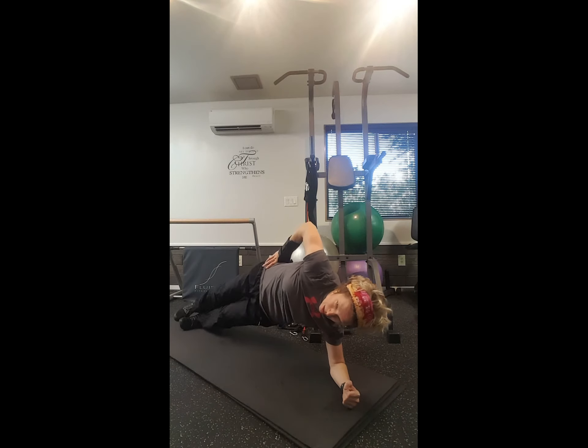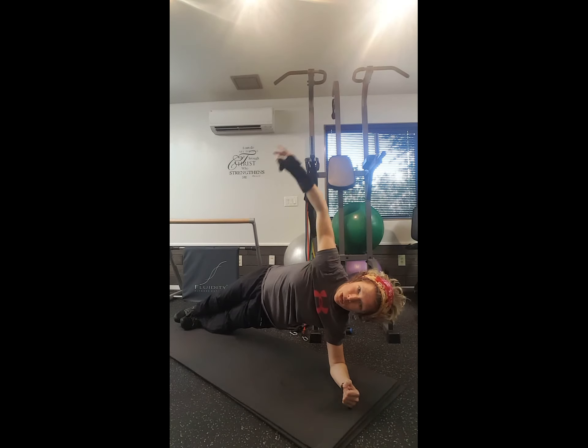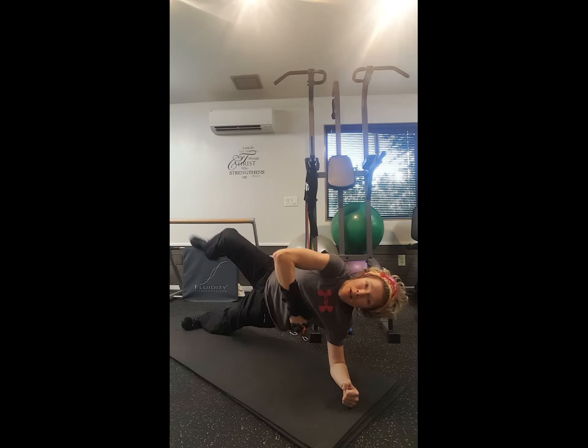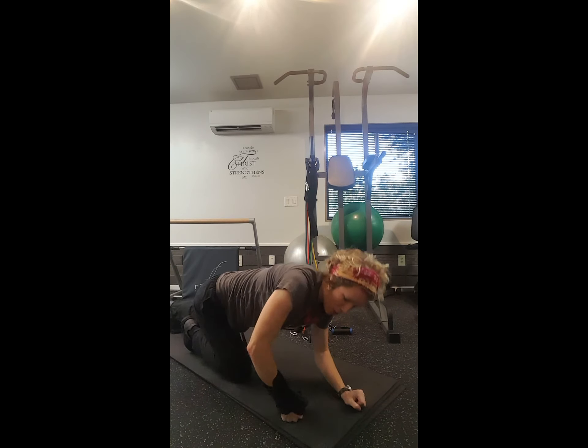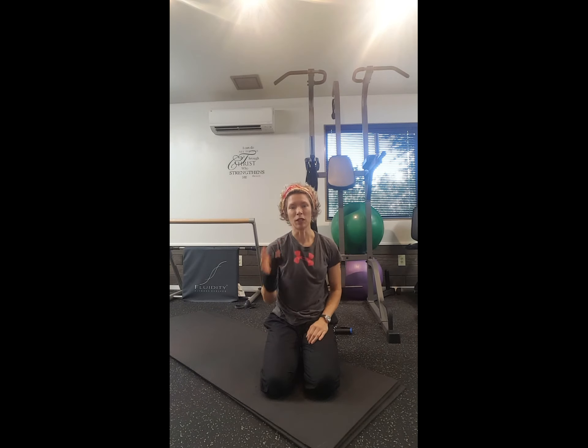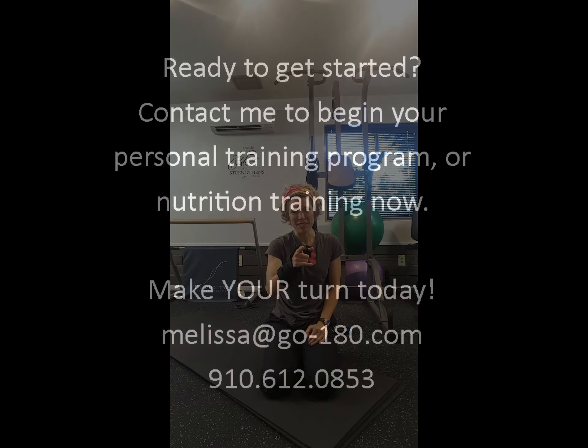From there you can work with both legs straight. If you want to increase it, add an arm overhead. If you want to increase it further, you can do the star position. And again, you can do this not just on your forearm but on your wrist as well. But if you're modifying, you can get off that wrist for a little bit and still get a great workout. Hope to see you in the gym!